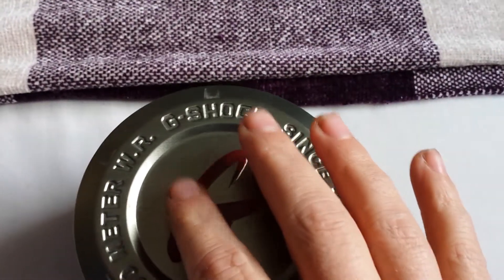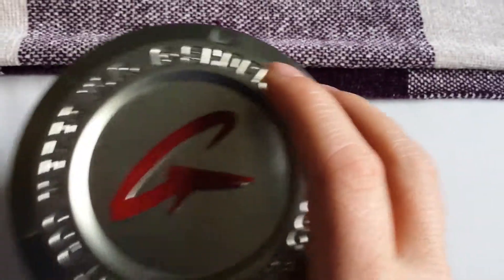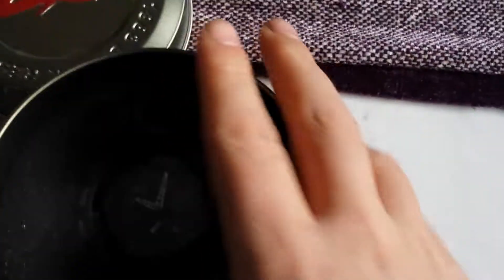There's no manual or anything in it because I got it for my birthday a few months ago and basically just stuck the watch back into the tin. This is the tin that you get with it — the common G-Shock watch tin that you normally get. So let's just pop that off and there's the watch itself.